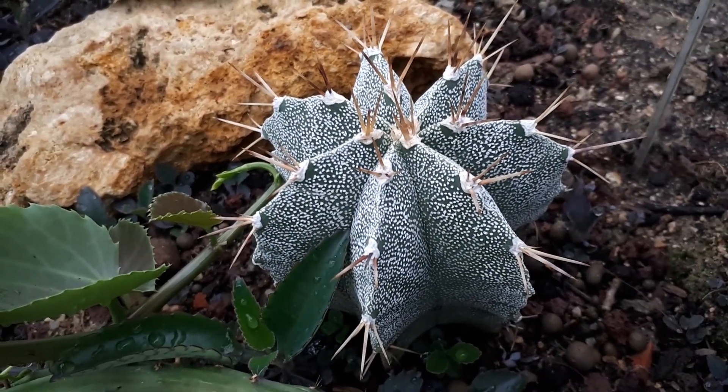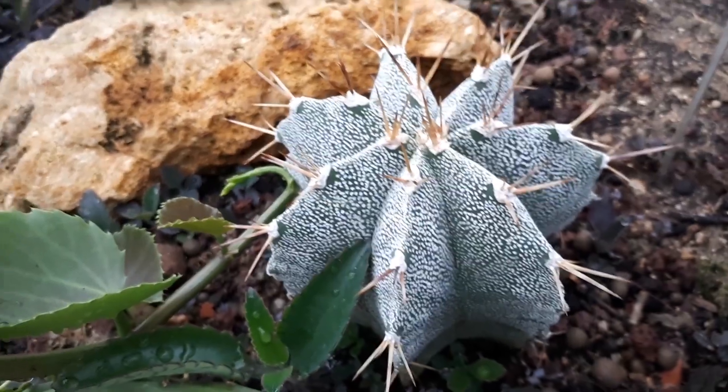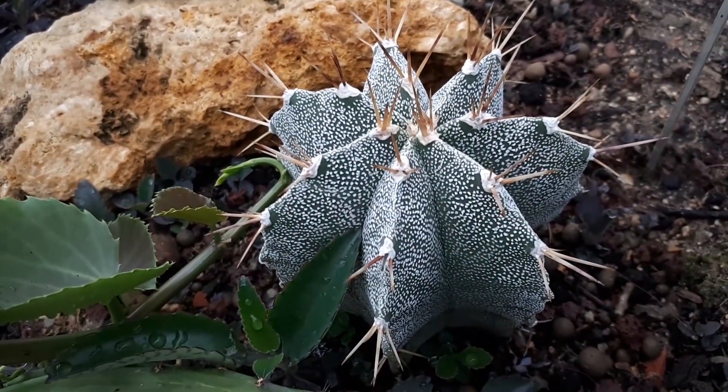Blooming season will be from spring to summer. As mentioned, the flowers are multi-petal and yellow.